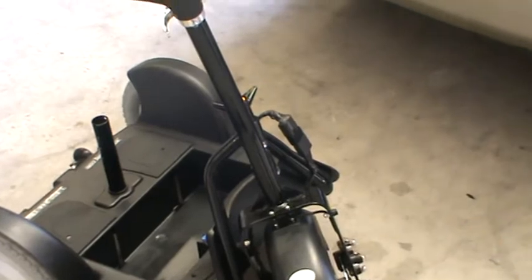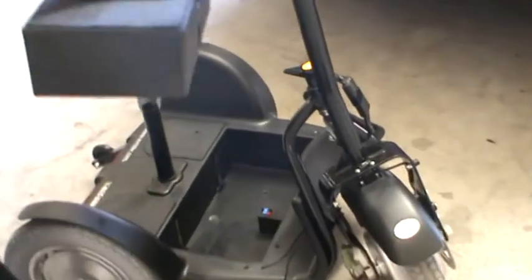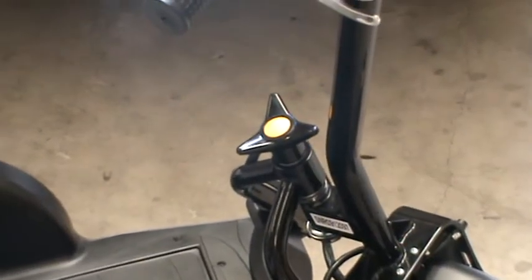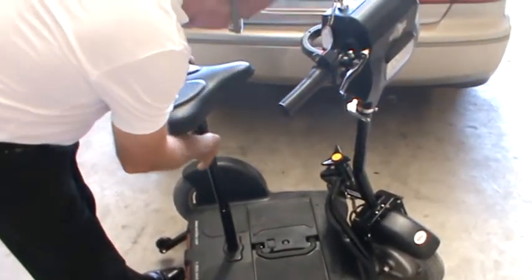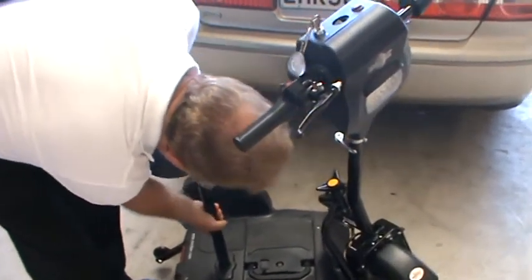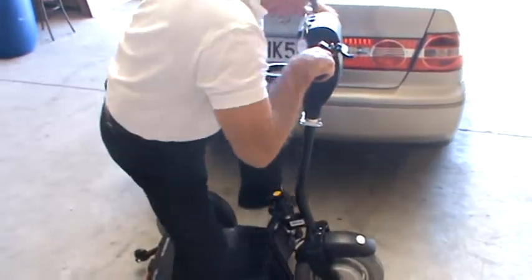It's quite simple — you just clip in the electrics there. There's the battery pack and that's the one knob that holds it on. In goes the seat, and now he's ready to zoom off.